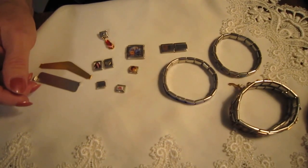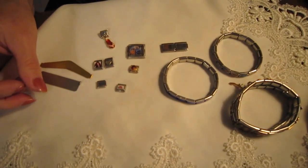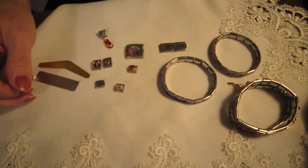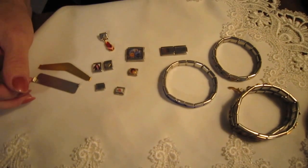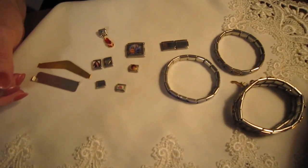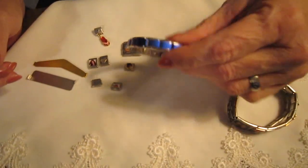For those of you that don't know, charming has been around for a very long time, over 30 years. It was started in Italy by a company called Nomination, and even soccer players were wearing charms at the time. Then they caught on here in the US when some tourists saw them, and they've been going strong ever since. They're an item that is never going to change, and it's going to keep growing and growing.